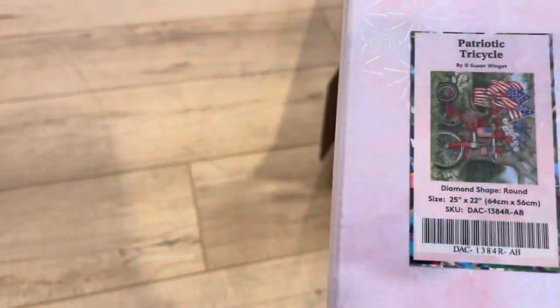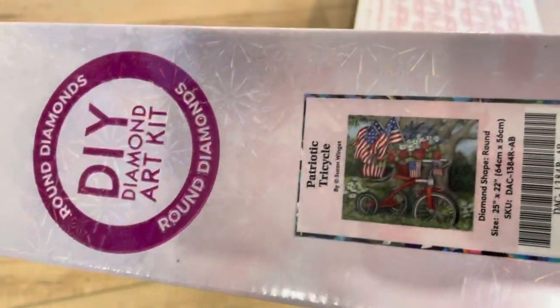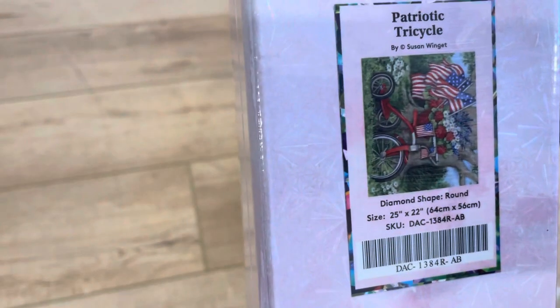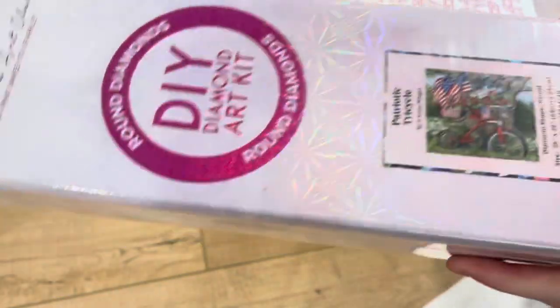And then this one is Patriotic Tricycle. My mother-in-law has a cottage up north in Michigan, a small town, and we always go up there for Memorial Day, Fourth of July, Labor Day. My husband was in the military, so I thought this was really cute. This one is by Susan Wingate, who I really do like. She does a lot of very classic style art.